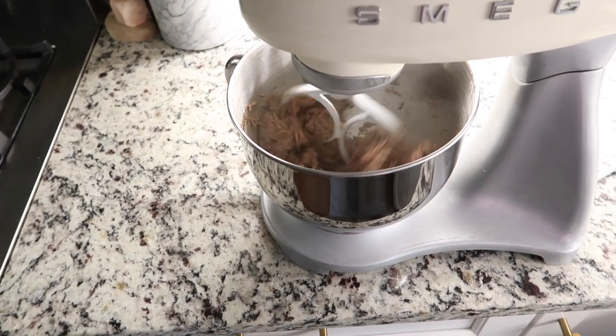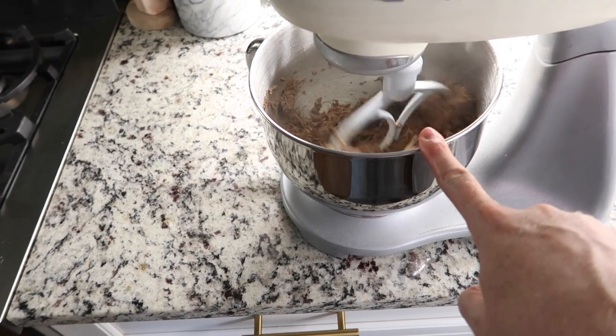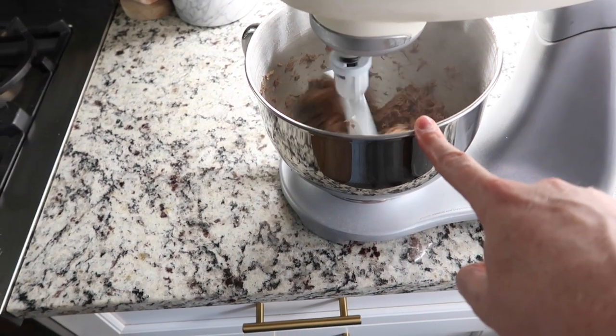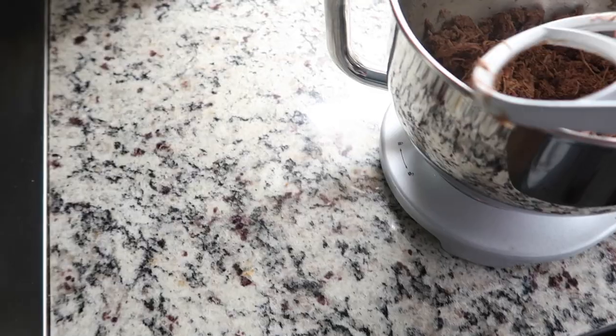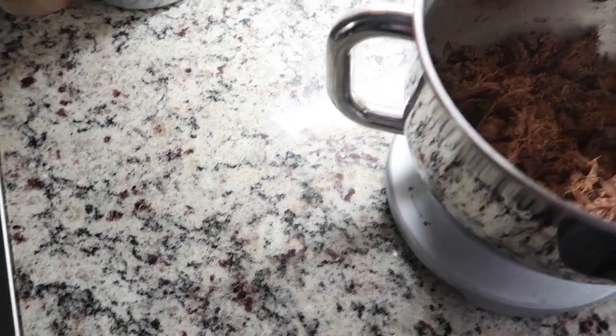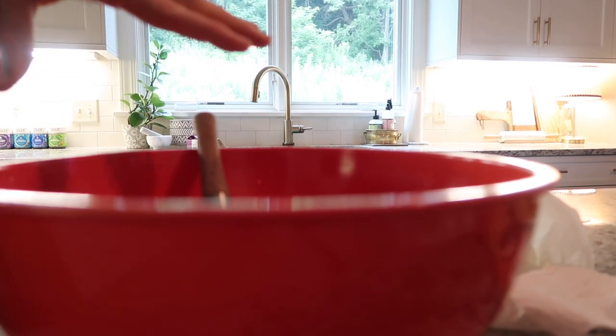If you ever need to shred meat, the best way — and I know a lot of you have seen this — is to throw it in your mixer with the dough beater. It shreds the meat so quickly. Now I'm just going to throw it back into the crock pot.